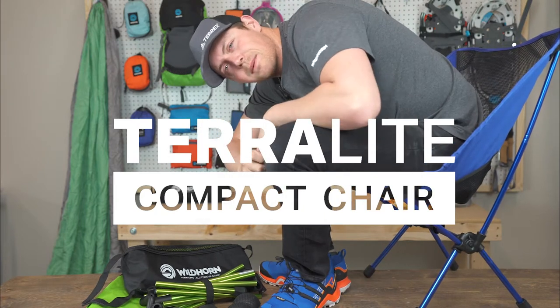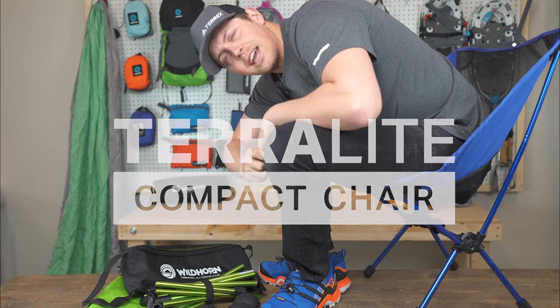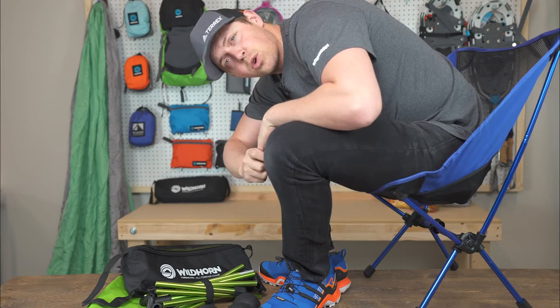What's up you guys? Clark with Wildhorn Gear Lab. Today we're talking about our Terralight camping chair. It's the all-terrain chair of the outdoors. We're going to show you why.